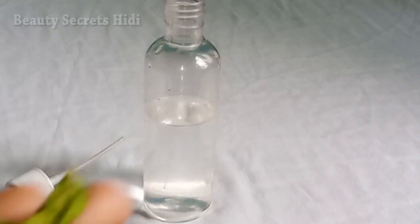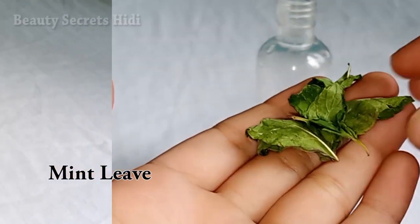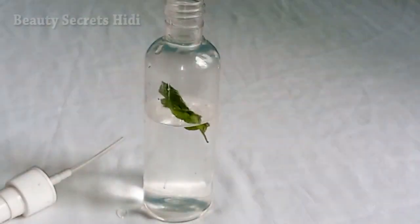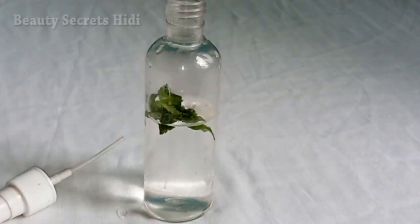The next ingredient is mint leaves, which will be very good for you. If you want, you can use extract, powder, or juice — I will add the mint leaves directly.